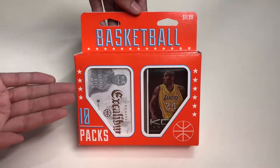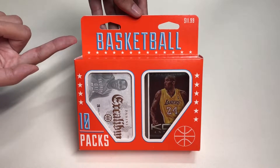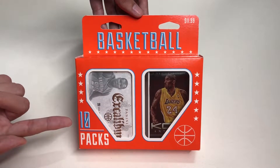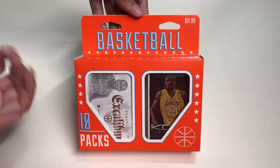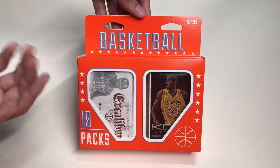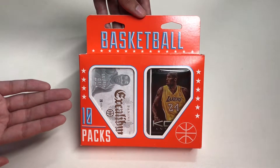Hello everyone, welcome to Unbox Valk's training. Today we are going to unbox Fairfield's 10 packs of basketball trading cards. I got this at Target for $11.99.